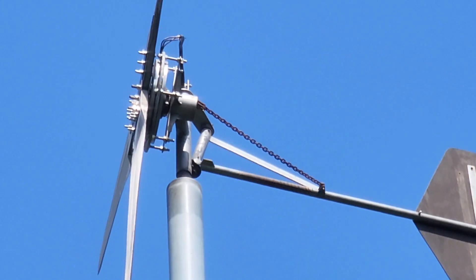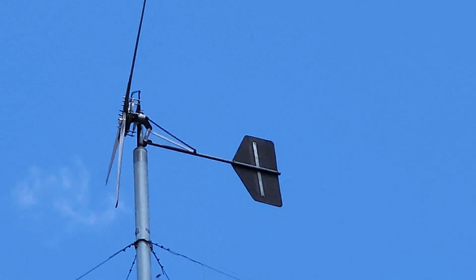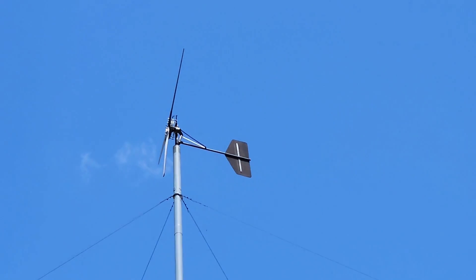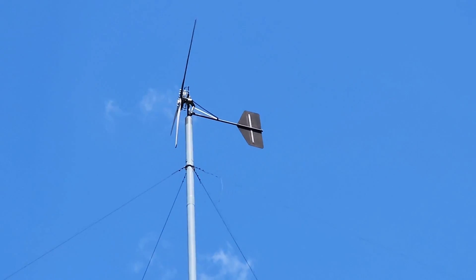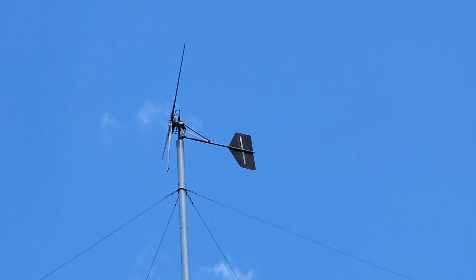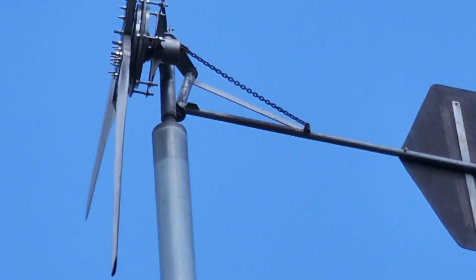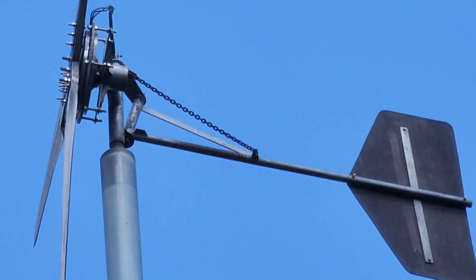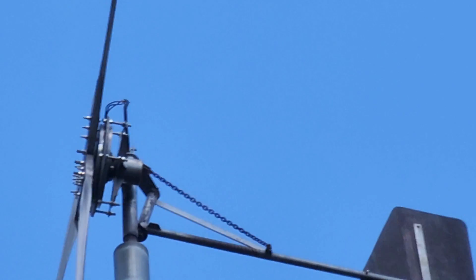This machine is probably about 10 years old. The tower is made of 8-inch tubing. This is actually an NRG met tower that's been repurposed, so we had to rebuild the top of the tower to accommodate the wind turbine.